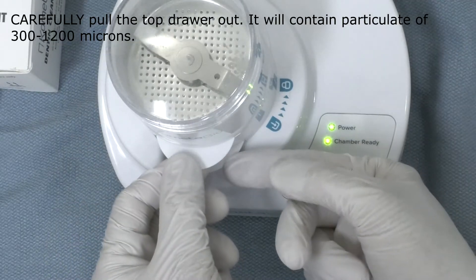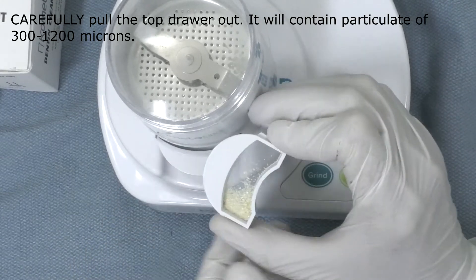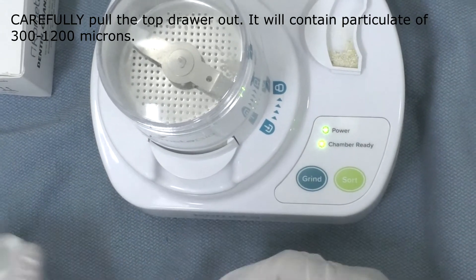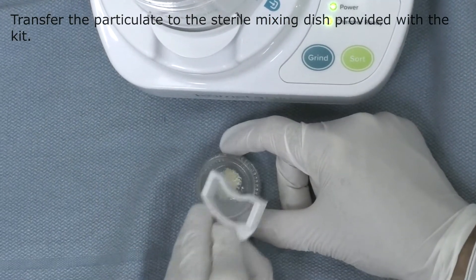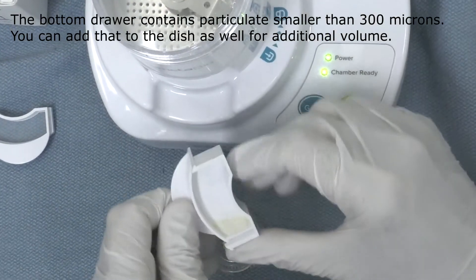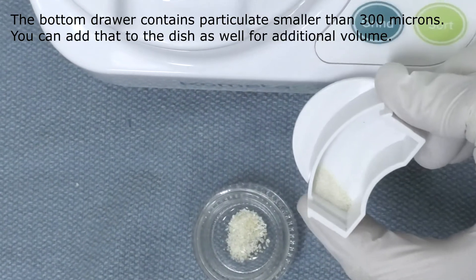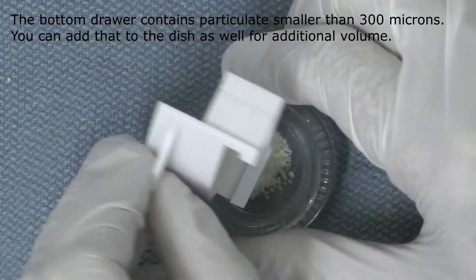We carefully pull out the top drawer, which will contain particulate of 300 to 1,200 microns in size. We transfer the particulate to the sterile mixing dish provided with the kit. The bottom drawer contains particulate smaller than 300 microns, but we can add that to the dish as well to get additional volume — the smaller particulate will resorb faster.